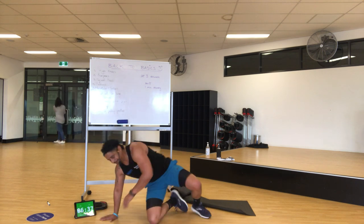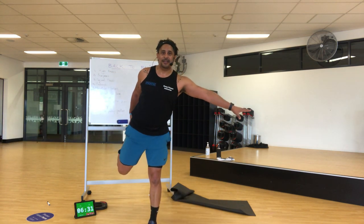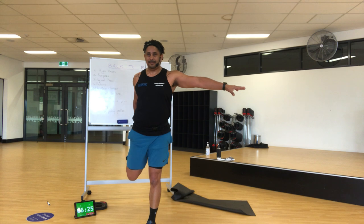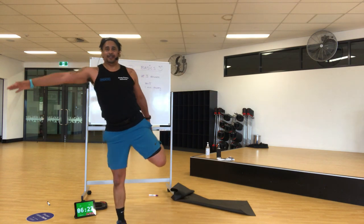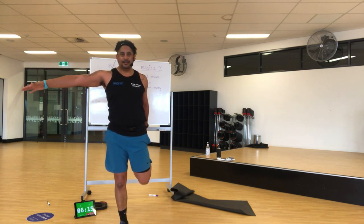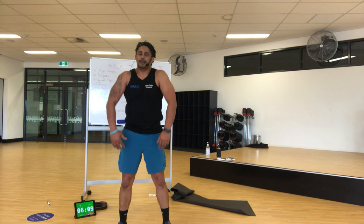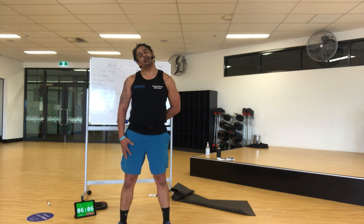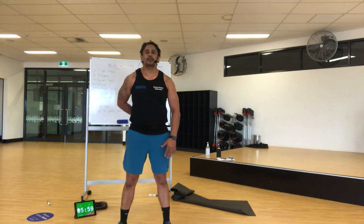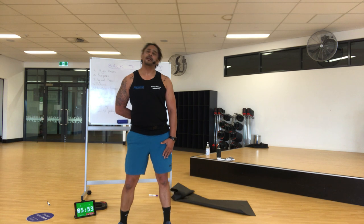Awesome. Stand up. Grab your leg, hip forwards — try and balance. Change legs. Alright, bring it down, roll your shoulders, other way. Put one hand behind, head over — just be gentle with your neck. Change arms. Alright, give it a shake.